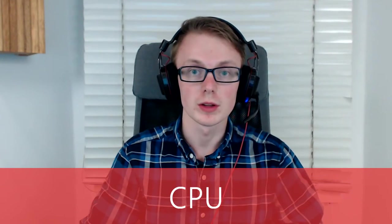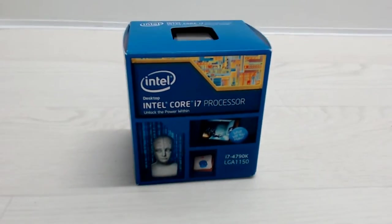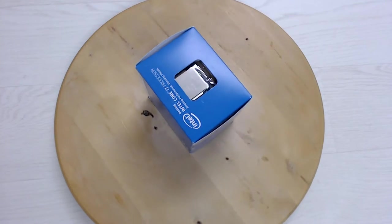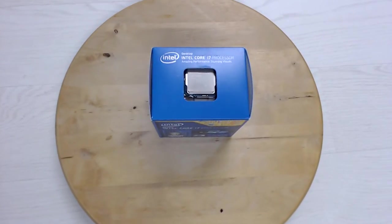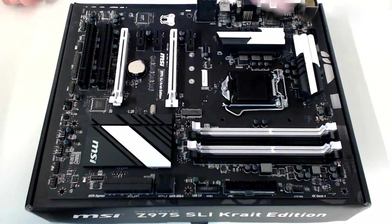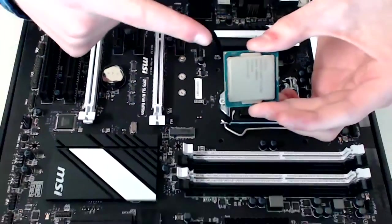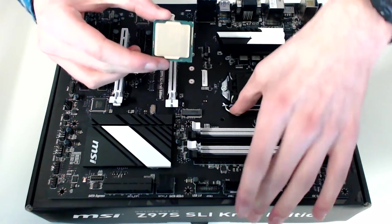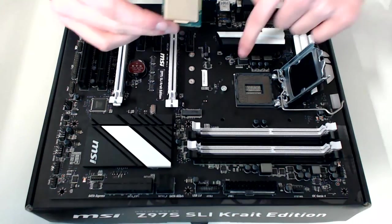My CPU for this build is an i7-4790K. It's probably the most popular high-end processor right now, and it has some great specs like its 4GHz base clock, great overclocking capabilities, and more. I also got a good deal on this one. To fit your CPU, pick it up by the edges and find the triangle on the corner. Align that with the triangle or the dot on your motherboard's CPU socket.